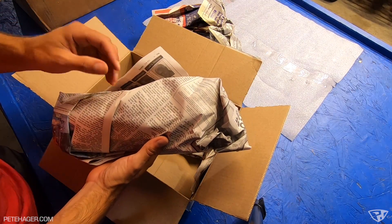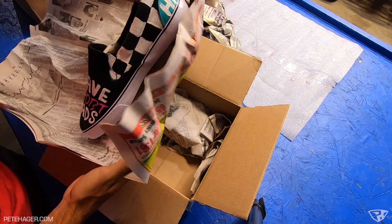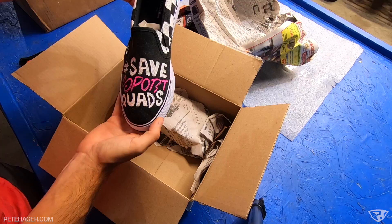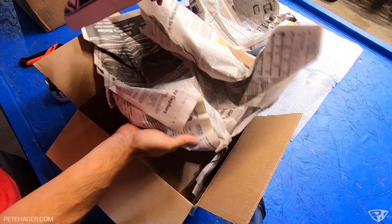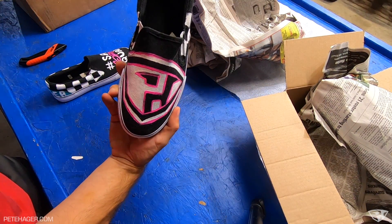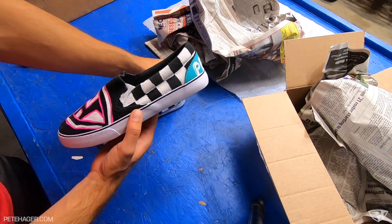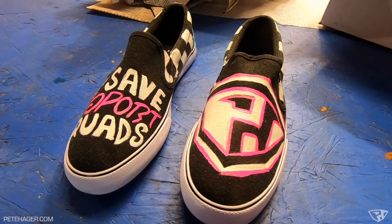It would appear to be shoes — flat sneakers. It says 'Save Sport Quads' on there. Got my last name on there. It says Pete on this side. Look at the logo he put on there — it's got that retro vibe, just like our save sport quad stickers. I love the checkered flag on the side. Thank you very much, I appreciate you putting the time into this.